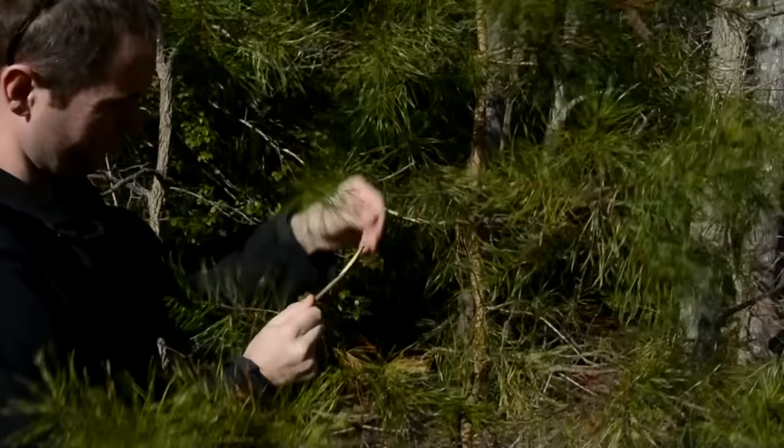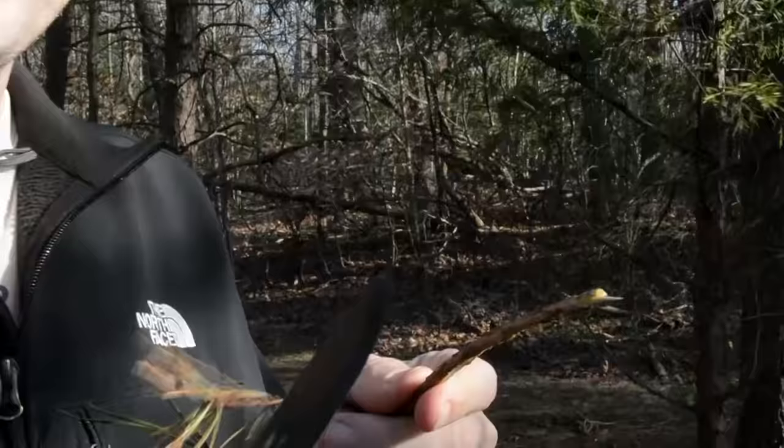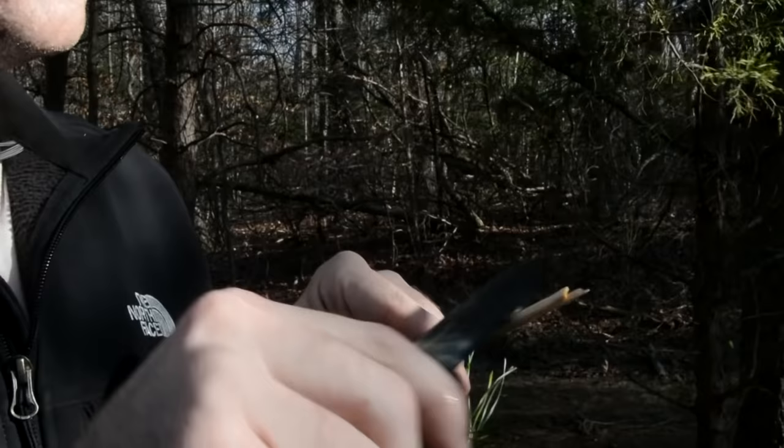Find a young pine tree and break off a thin branch. Shave it to a flat point and remove the bark near the end, as it may contain bacteria.